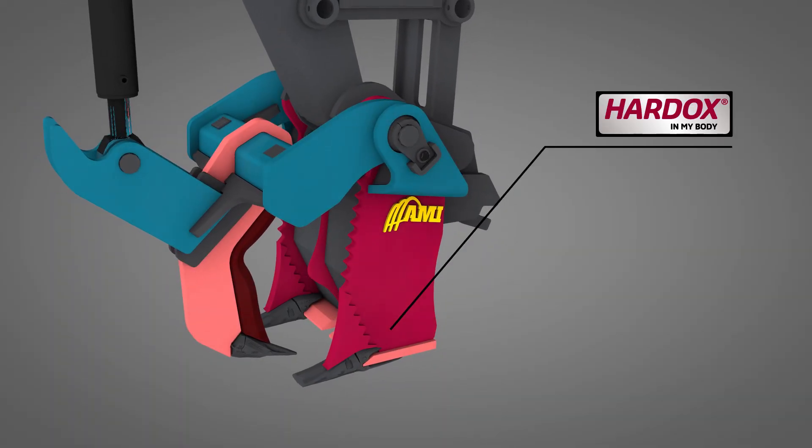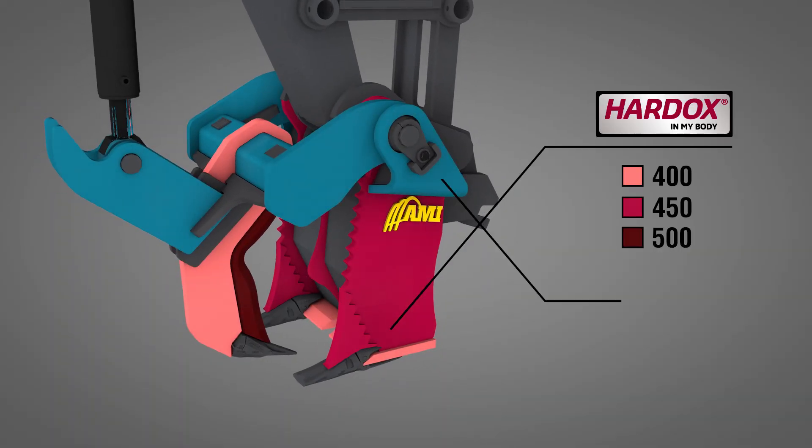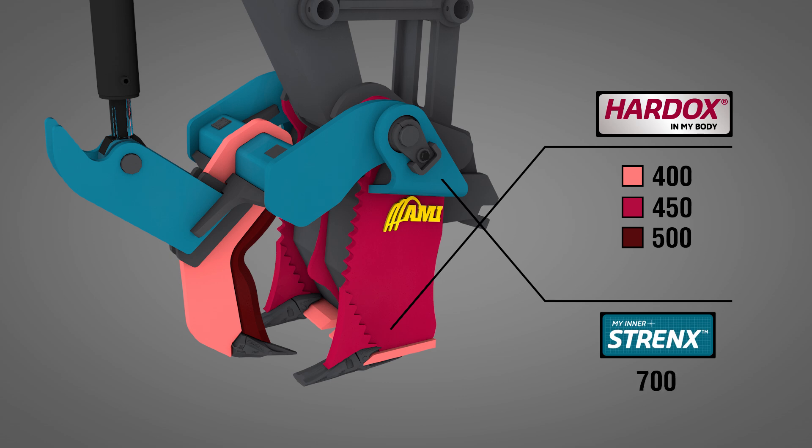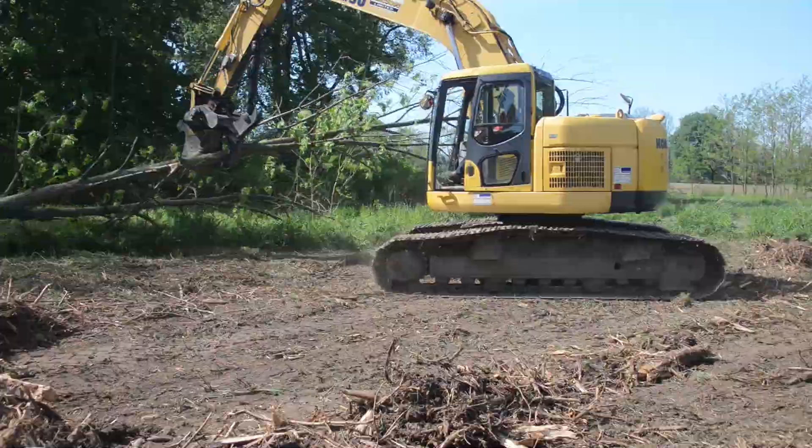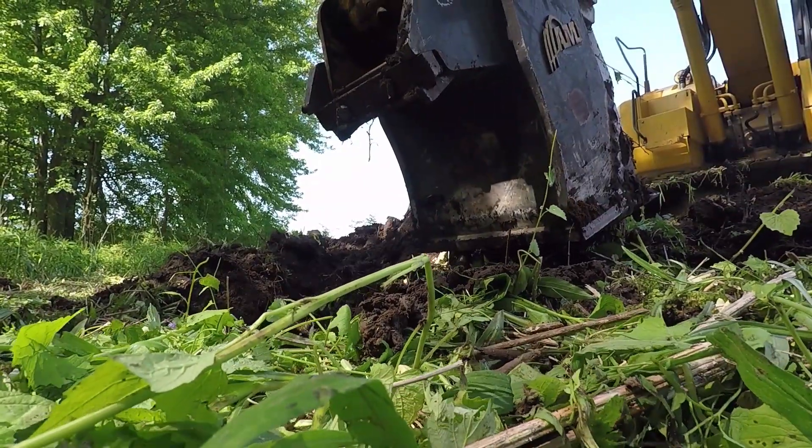Combining Hardox 400, 450 and 500 wear plate and Strength 700 high-performance structural steel, the Stump Harvester is built to withstand the most strenuous wood processing applications.